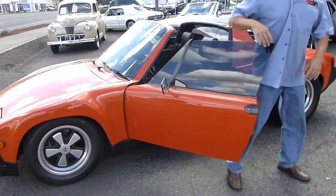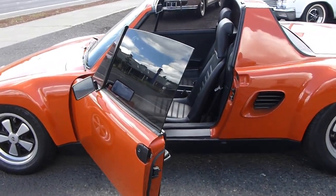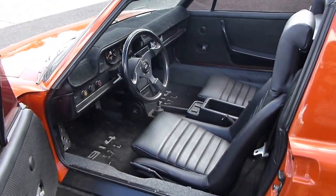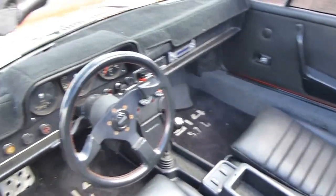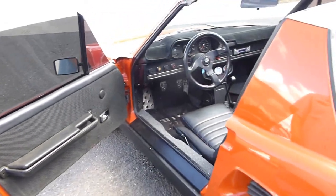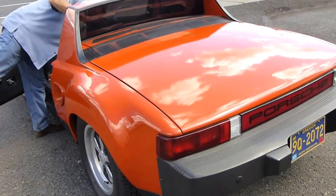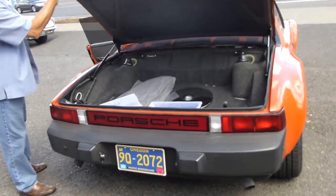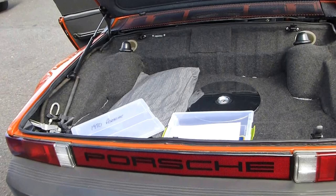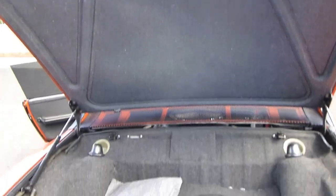This is a turnkey little 1970 Porsche 914, 5-speed. It's got a nice little V8 350 which is very nicely modified here. It's got a beautiful paint job all around. It's got a couple of personal touches on how it was built.